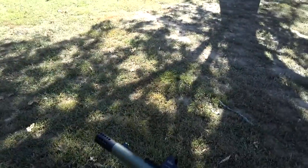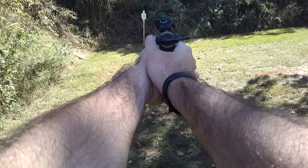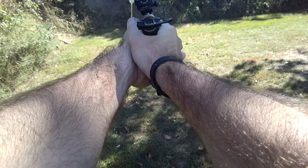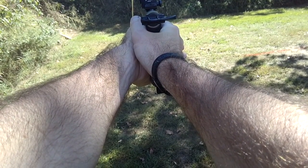I was recently out on the range after installing a Victory Trigger in my Ruger MK3 2245 and went through this tuning process where I removed as much pre-travel as possible, yet still maintained the reliability of the trigger reset.